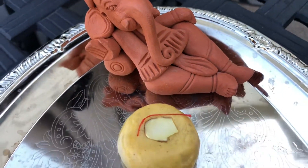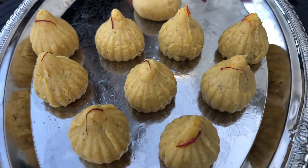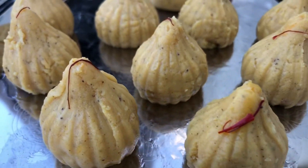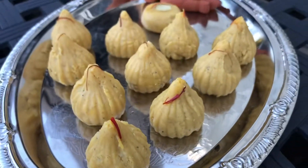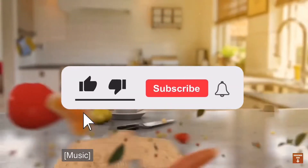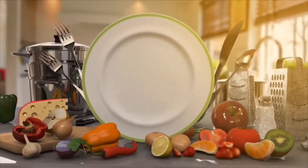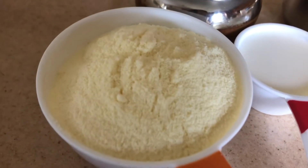Hello foodies, welcome to Foodland! Ganesh festival is right around the corner and I have made kesar modak, or saffron modak. You can also make kesar pedha with this recipe. If you like my channel, please hit the like button, subscribe, and hit the bell icon to get future recipe notifications.